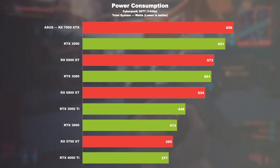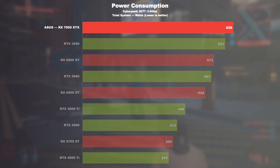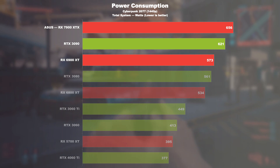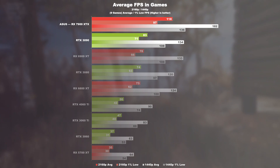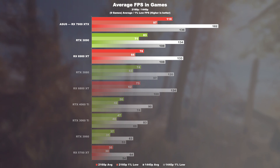During gaming, the 7900 XTX with the entire remaining system pulls almost 6% more from the wall than an RTX 3090, and 14% more than a 6900 XT. So no question, I would certainly like to see lower power consumption, but compared to the performance offered, I wouldn't speak of bad values here.